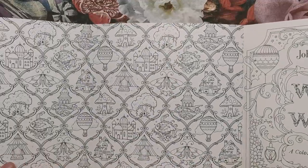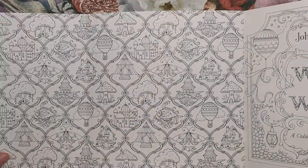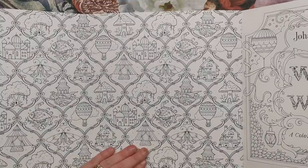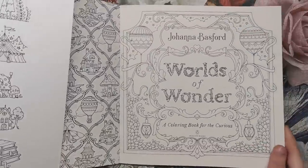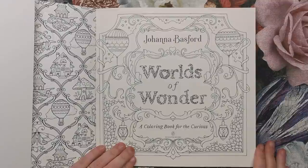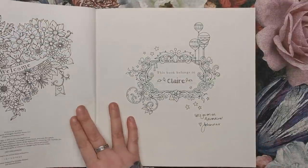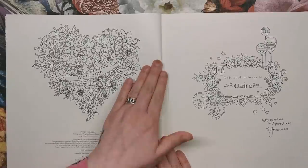As we open the French flap, you'll see lots of motifs in this beautiful design — palaces, fish, tree houses, circus tents. It's all beautiful. Here's the title page, Worlds of Wonder, all ready for you to colour in. And then we have a cute little welcome heart made out of flowers.